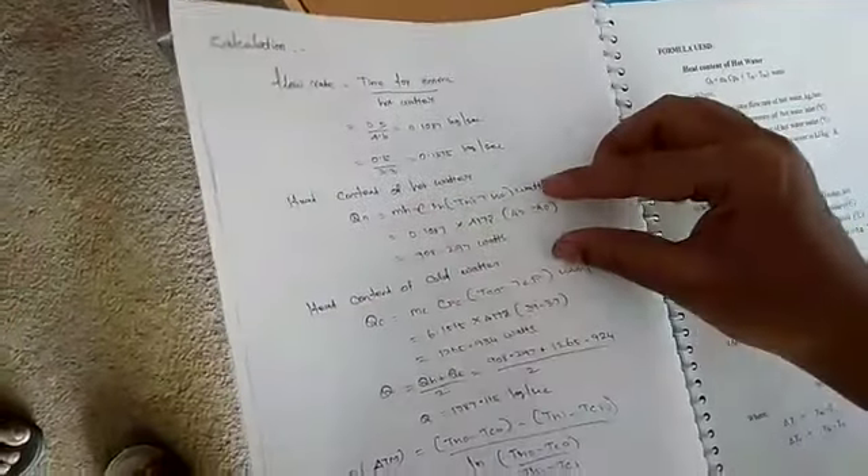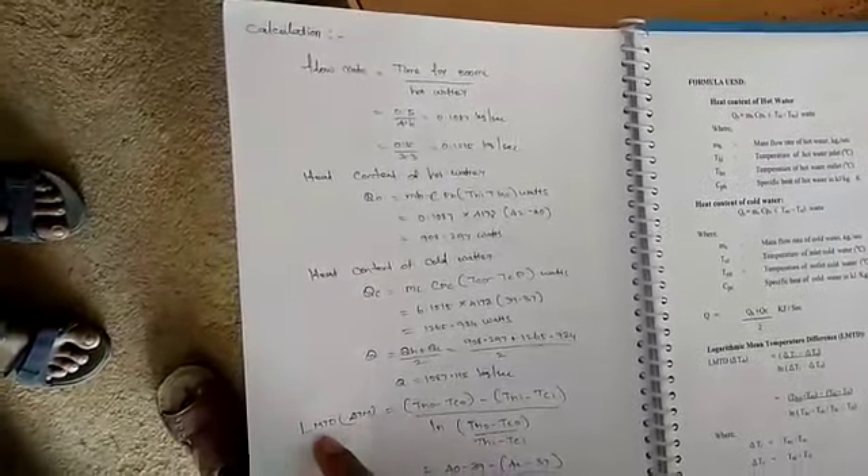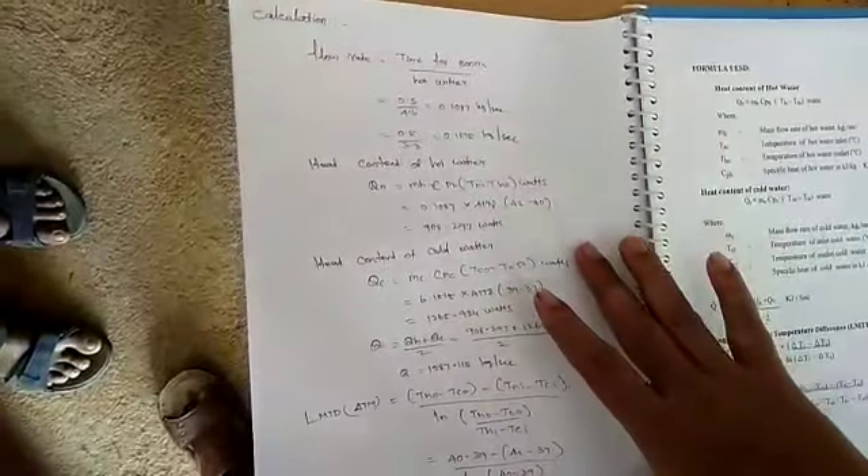Now for the calculation part, as discussed previously for the parallel flow heat exchanger, the same procedure applies here. We measure the flow rate QH, the cold water heat transfer, and then find the Logarithmic Mean Temperature Difference — delta Tm — which represents the temperature difference between the hot and cold water. The LMTD value for the counter flow heat exchanger is higher than that for the parallel flow.